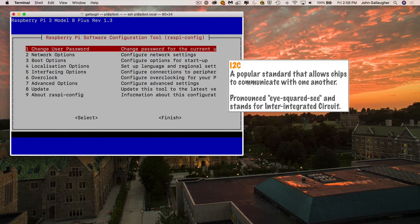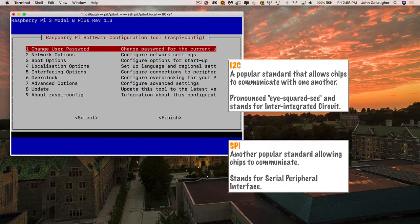I squared C stands for Inter-Integrated Circuit. You don't need to know the specifics, but know that some things you attach to your Pi will communicate using I squared C. Others will communicate using SPI, which stands for Serial Peripheral Interface. We want to make sure our Pi knows how to speak both I squared C and SPI — these are the communication protocols our Python programs will use.